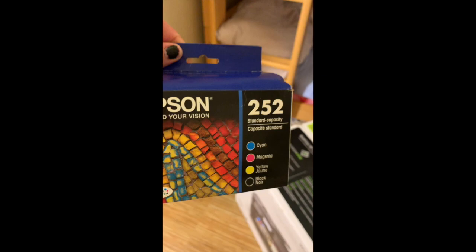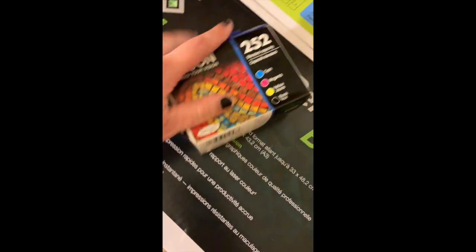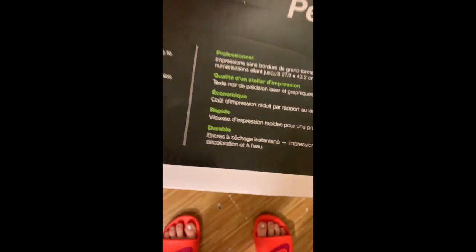Let's open the box. I also got ink because it doesn't come with that — it's a bundle. I also got some photo paper and some white multi-purpose paper. Looks like $300 total for all of this.